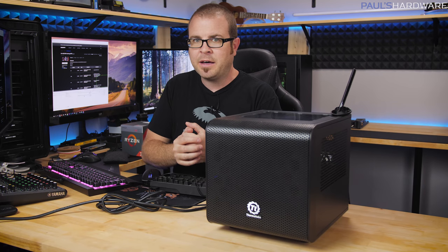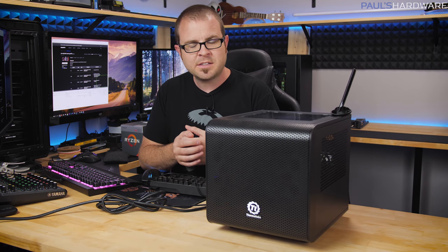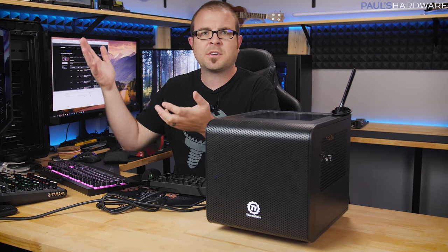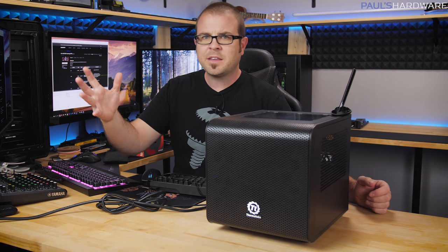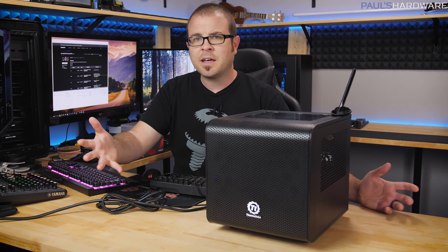Part of my plan for this build was that it would have an upgrade path. Whenever I recommend parts to people for building a computer, I often tell them to think about whether they can upgrade in the future. Part of the joy and benefit of building your own computer is the ability to upgrade it when you have more money — and now that it's early to mid 2018, maybe your tax return just came in, or it was your birthday.